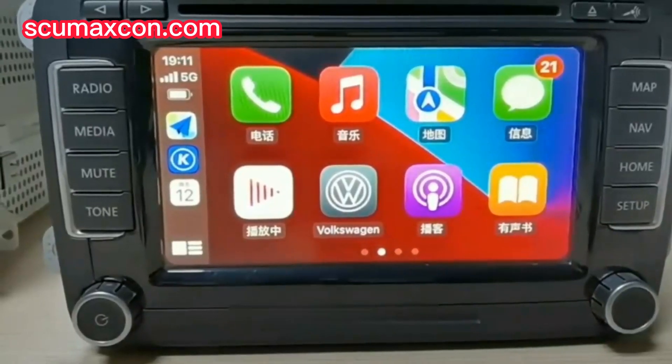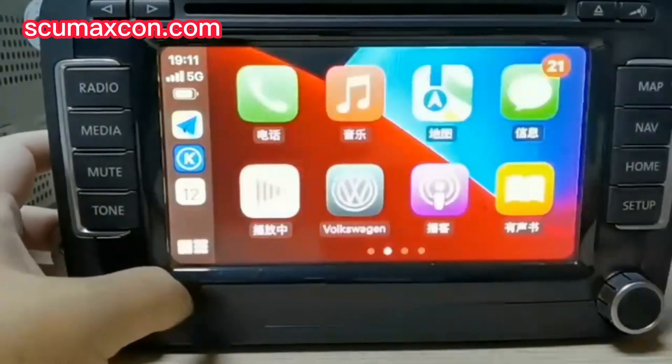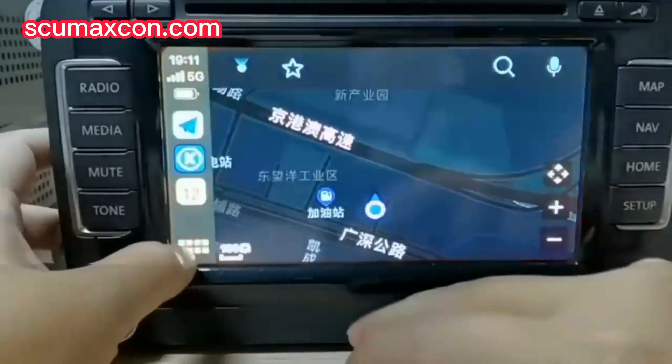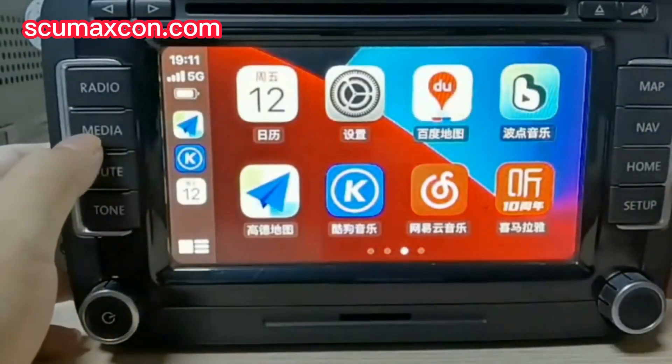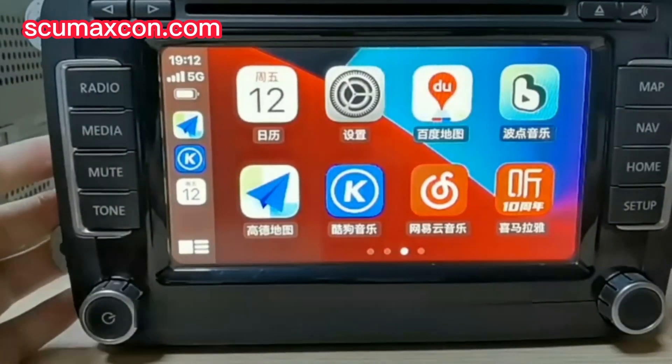Have a look. Now you can use the Navi app on your iPhone, play Spotify, WhatsApp, and make or answer a call. Apple CarPlay makes your car smarter. You can also keep the original functions, such as CD and DTS.